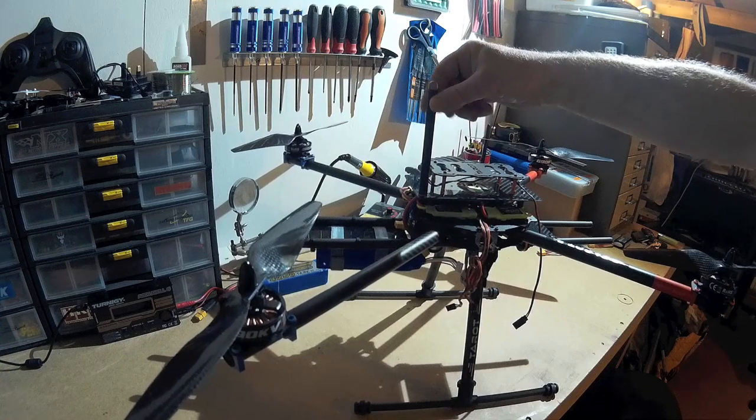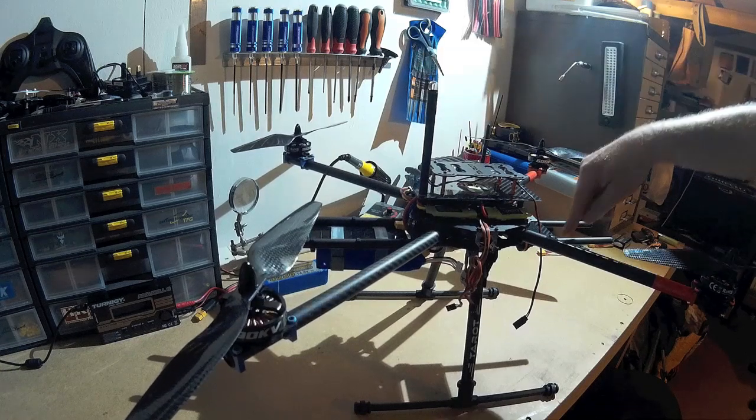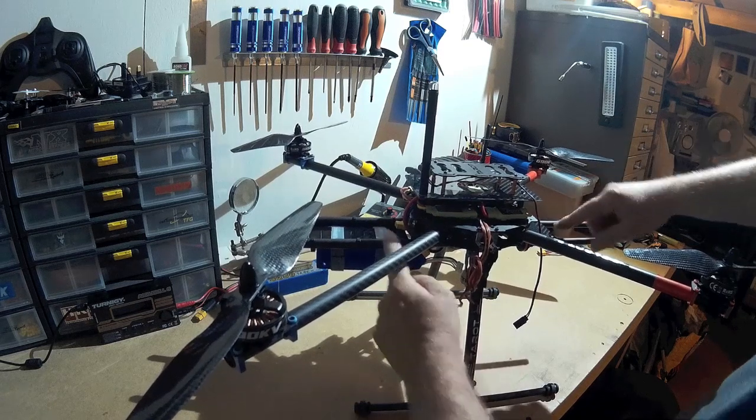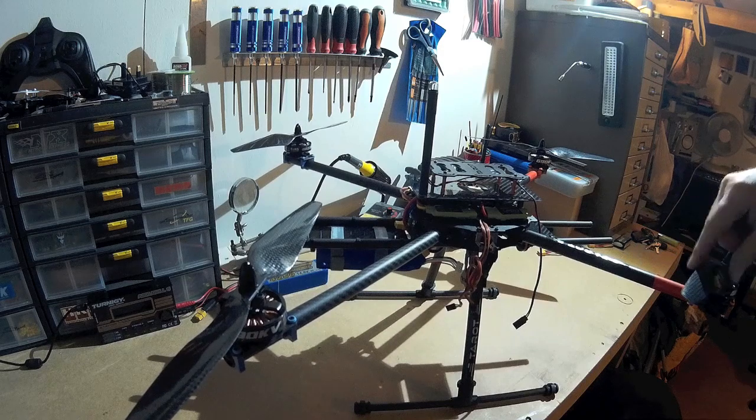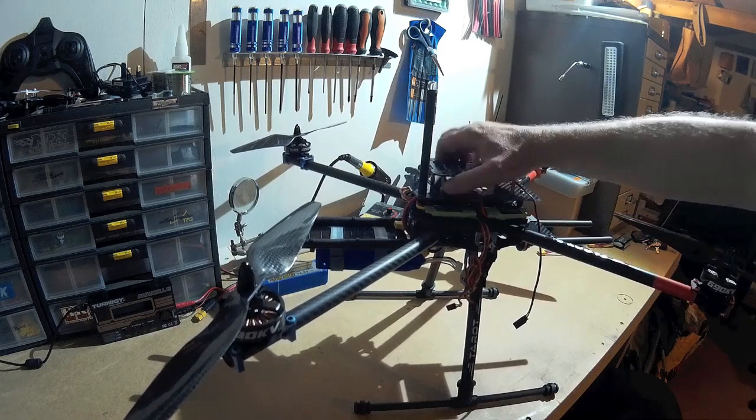I've made this little beacon. I had a little bit of carbon fibre left over, so I've extended these tubes here — they were very short originally — because I don't want to see my props when it's flying.